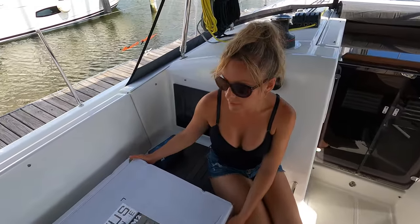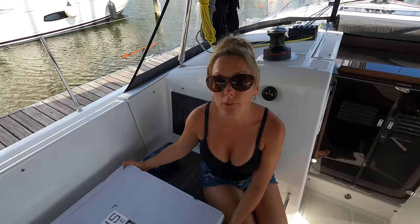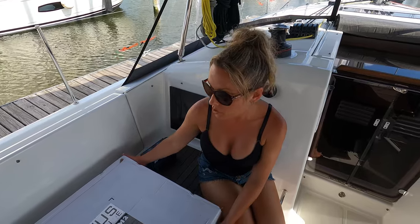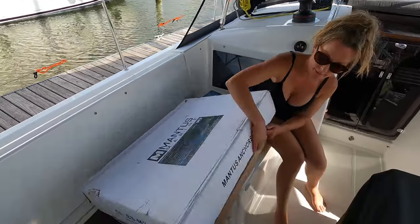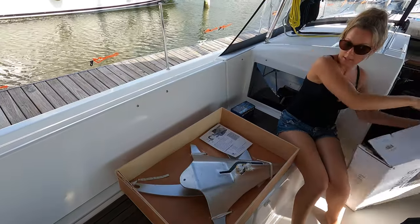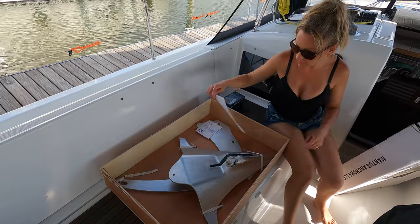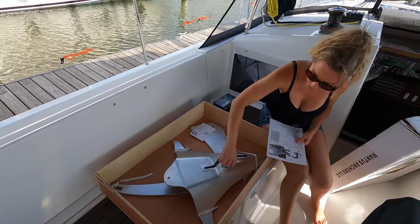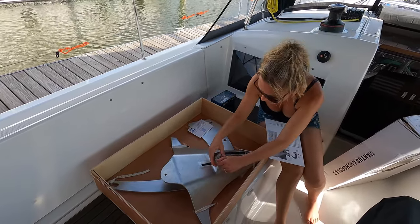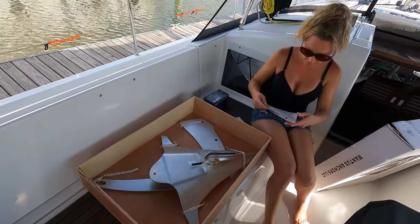We've got the anchor box up here in the cockpit. We're running out of time today to do the full install, but we can at least assemble the actual anchor. So let's see what's in the box. It's a really nice, really substantial box — it's wood, mostly. Some hardware.